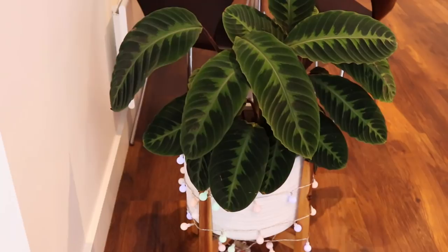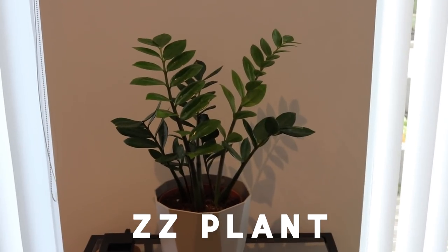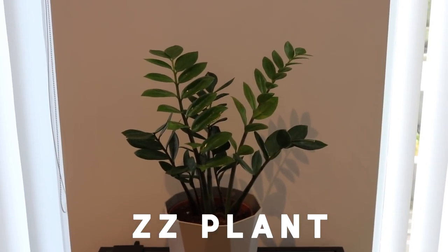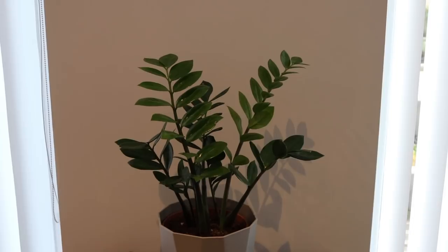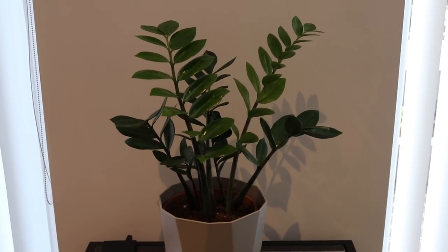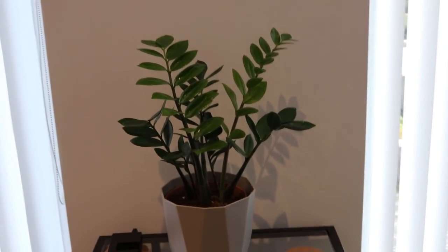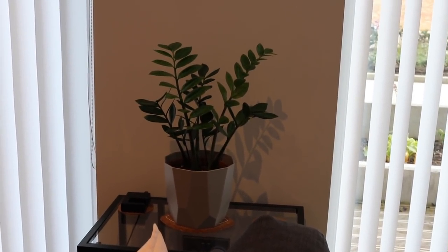Over here we have my ZZ plant. I got him a little while ago — he doesn't give me any trouble but he doesn't really grow either. There are two lighter green fronds that have been growing fairly recently but he's just not really growing anymore, probably because it's winter. This is a really dark corner and it was actually Gus that used to live here, but I think that's actually the reason why he went really leggy, so I've moved him and put the ZZ there instead.